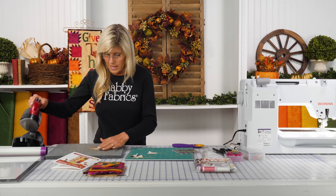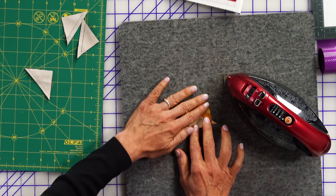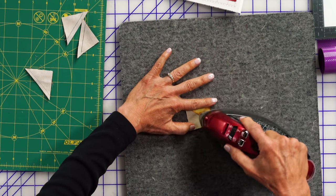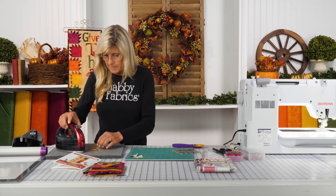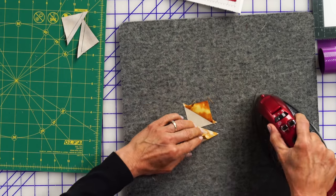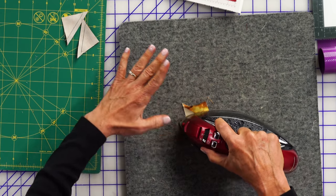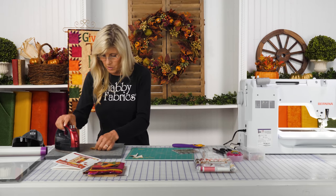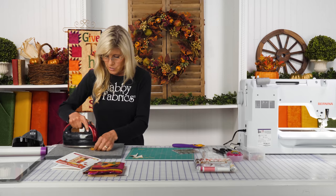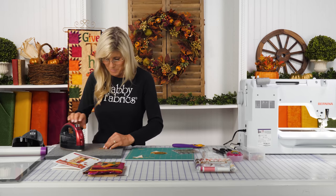Now that we have that cut apart, I like to press toward the dark side — that's just kind of my default. That's not always true; there are certain blocks where the pressing is sometimes to the lighter fabric, depending on the neighboring block. But if I don't have that reference, my default is to always press to the darker side. They should theoretically yield the same thing.